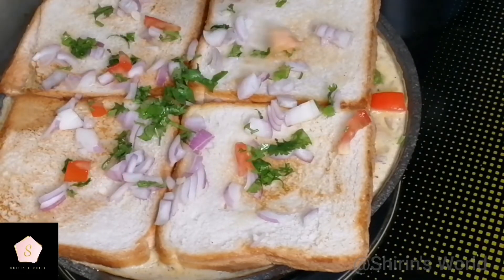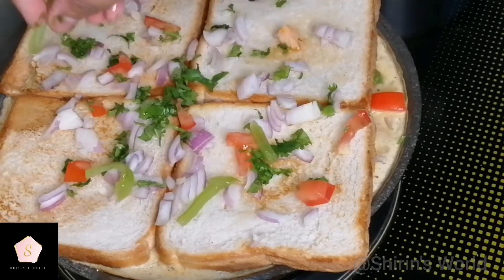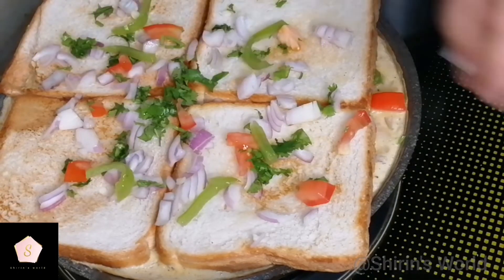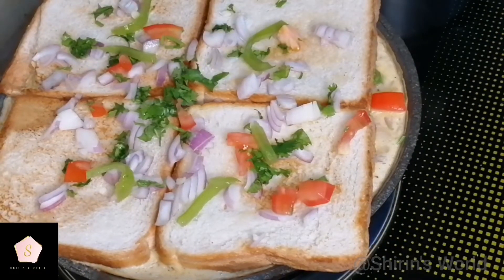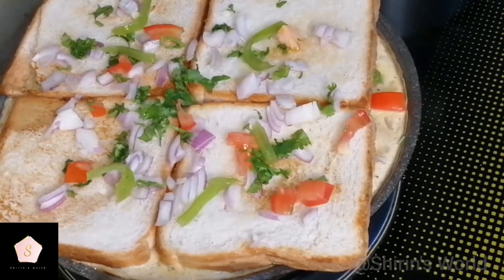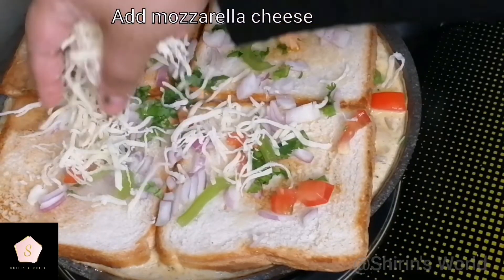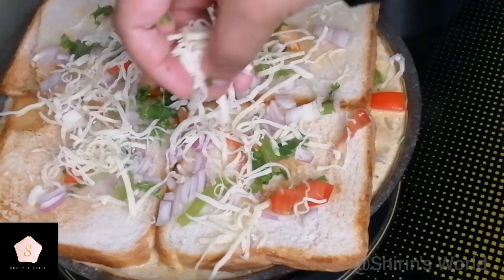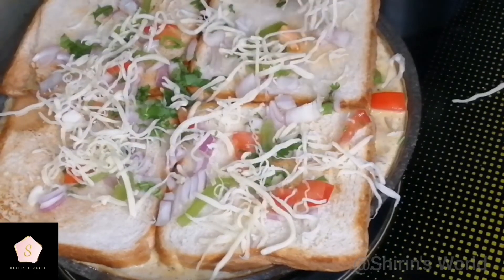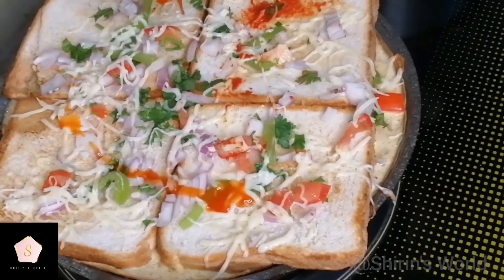If you have any vegetables, you can spread them with the tomatoes. This is the main ingredient — mozzarella cheese, shredded. We will add the cheese. You can add the cheese from a shredder. We will add the cheese texture on top.